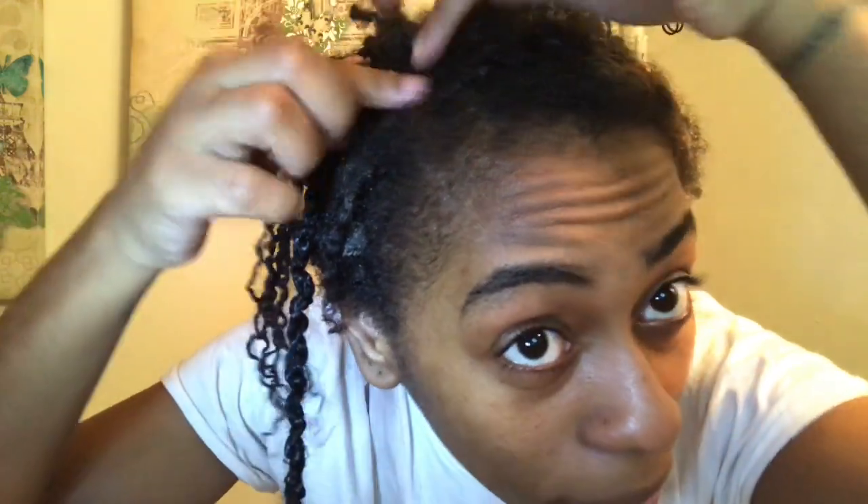My hair hurts so bad, all in this area where my part was — headaches from these long passion twists. I thought by putting it up that it wouldn't pull at the scalp anymore, so I thought I was doing myself a favor by pulling my hair up into a bun. But no — it made it worse. I pulled my hair up in a bun and I had a headache; I left it down and all of this would hurt because the hair was pulling down. So yeah, I don't think I'll be doing these again. If I ever did, I would definitely, definitely do less braids and less hair.